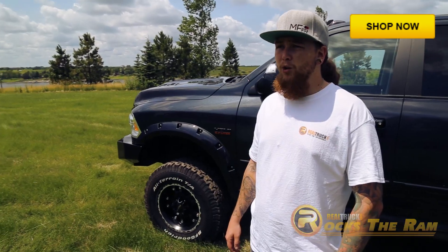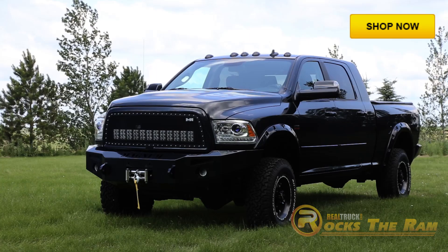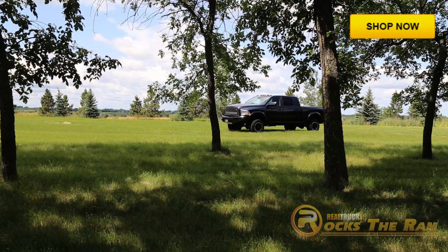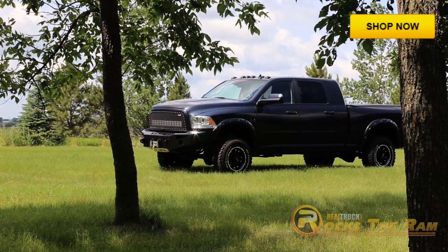For this Rocks the Ram truck build, we took a 2013 Ram Mega Cab 5.7 liter and attempted to find a good balance of rugged and street, but we naturally lean towards the rugged.